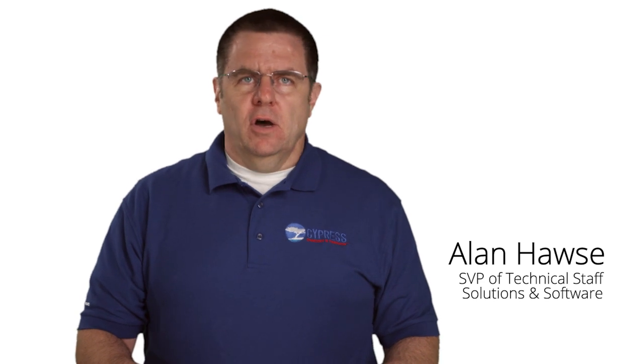Hello, my name is Alan Hawes. I'm Senior Vice President of Technical Staff for Solutions and Software here at Cypress Semiconductor. Welcome to Cypress Academy.